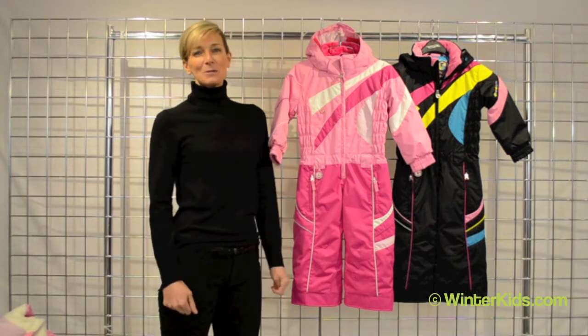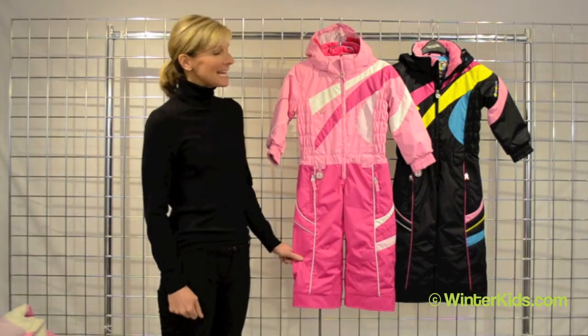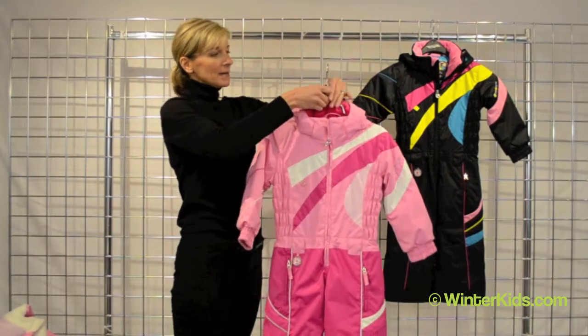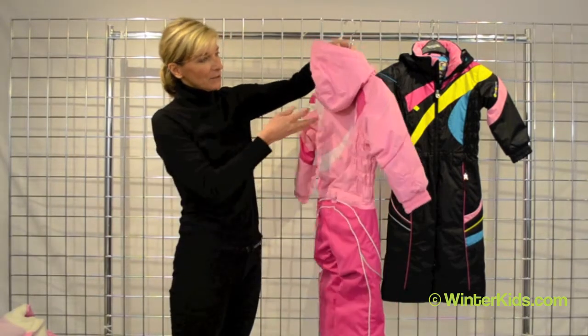Hi, I'm Kirsten with Obermeyer and welcome to winterkids.com. This is the Astro suit from Obermeyer in the China Pink colorway. I'm going to give it a quick little spin around so you get a full idea.